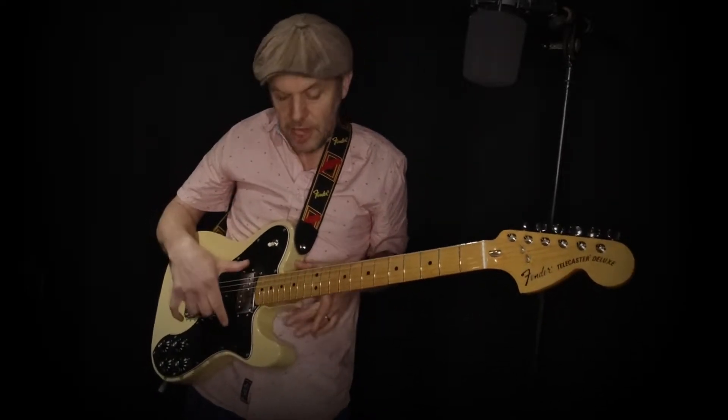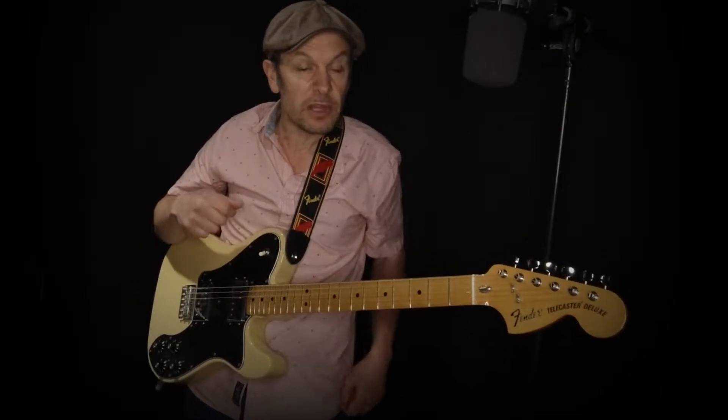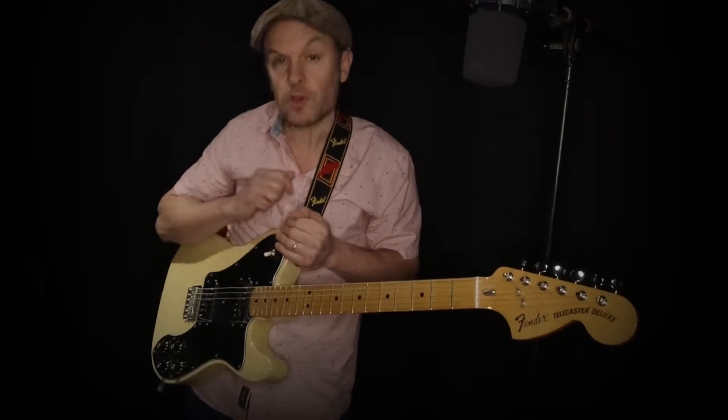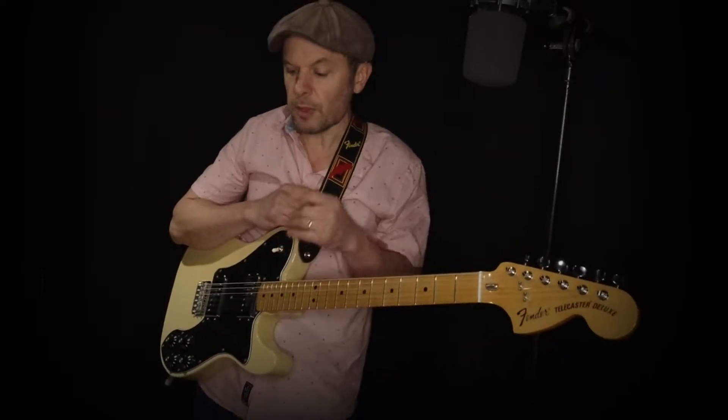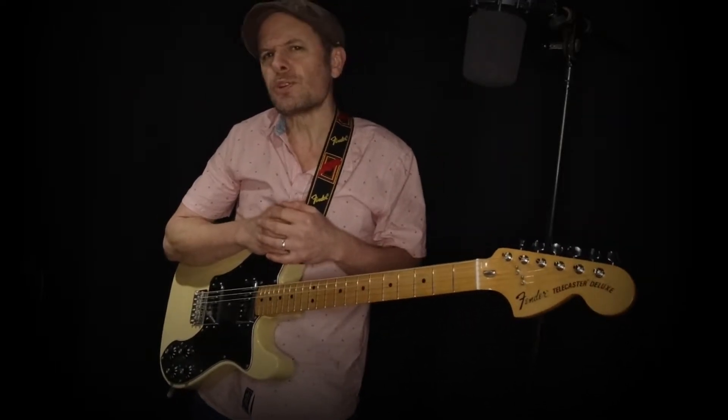You can hear that the Telecaster Deluxe has a little bit more output than the standard Telecaster. It's a little bit fatter in tone, which is something you'd expect of a humbucker versus a single coil. But the single coil on the Telecaster is still very capable — there's still plenty of output level from it. It's not all about output level. Sometimes you want something that's a little bit more delicate.